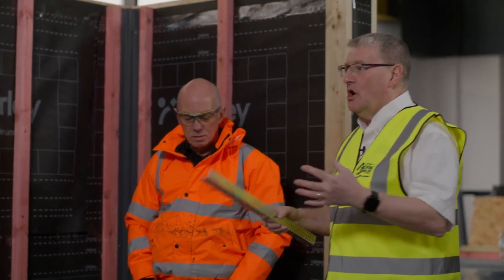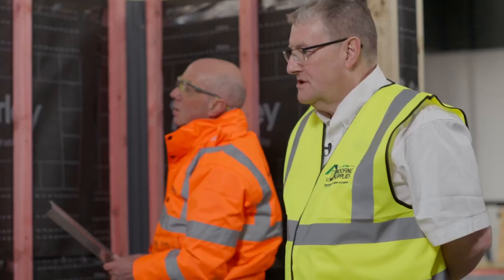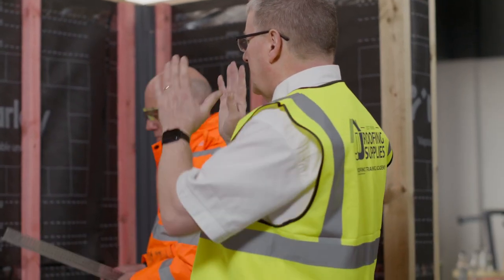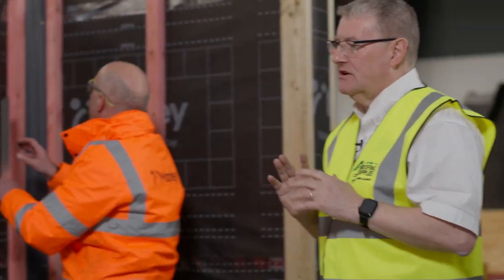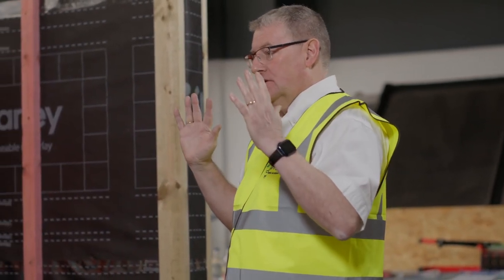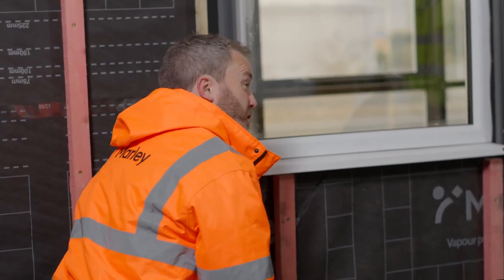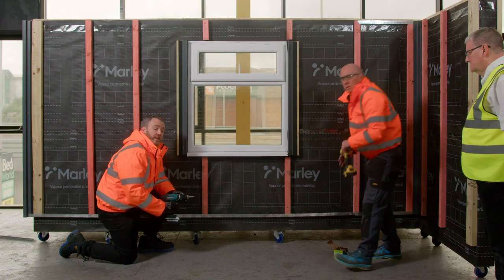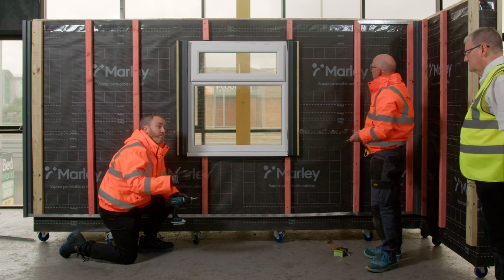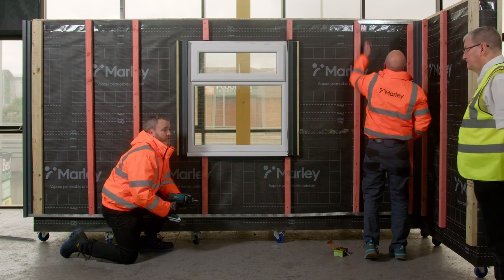The vertical timbers are spaced at 600mm centres. If you're in an area of high wind load resistance, you might want to go down to something more like 450mm, but you should get technical advice on that — you can contact Marley's technical department.